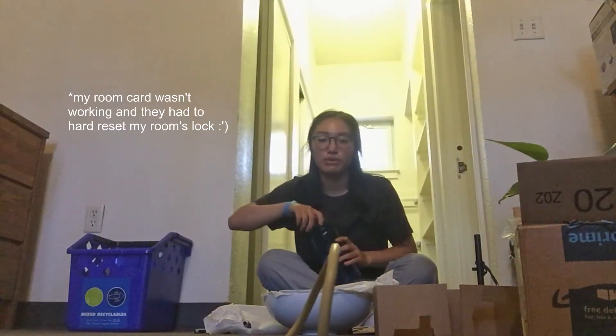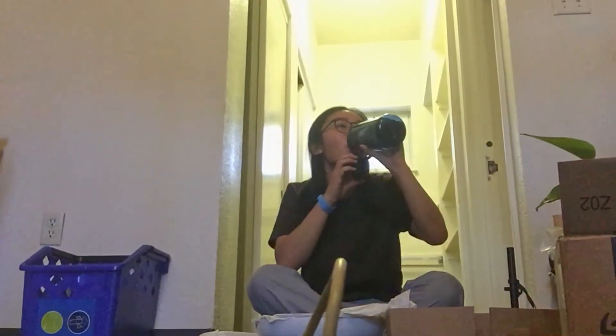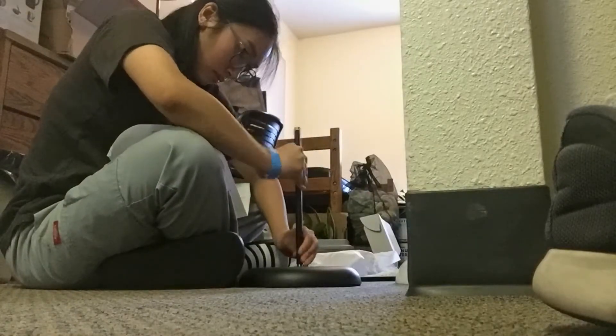I just spent four hours figuring out my room key thing. I'm dead tired, and now I have to build an Ikea product. And then I spent the next 10 minutes trying to assemble the slant.